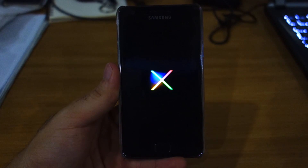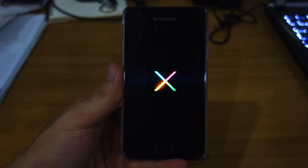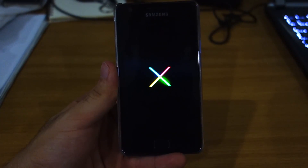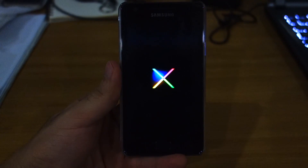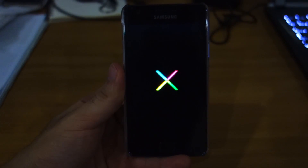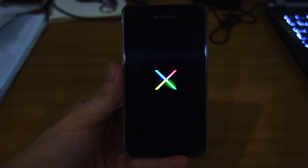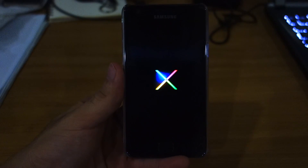There you go guys, that's the Super Nexus or the Nexus logo. It's the same logo that appears when booting up the Nexus 4, the Nexus 7 and the Nexus 10, and you get a pure vanilla Android experience — the pure stock Jelly Bean experience that a lot of folks love because of the smoothness and the beautiful user experience. This is the initial boot so it might take some time to load up, so give it a few minutes.